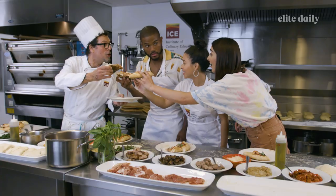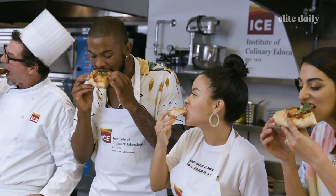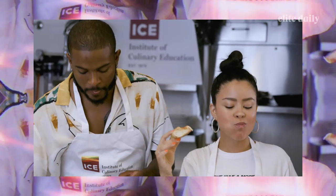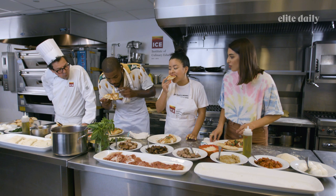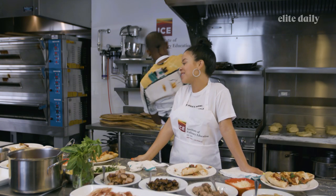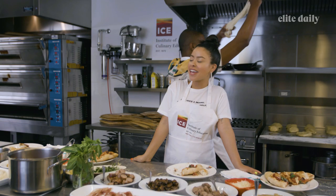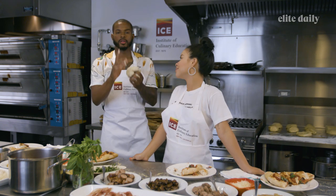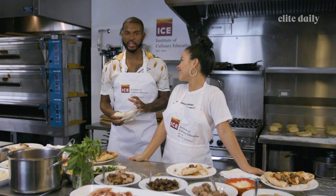Cheers, everyone — make sure you use eye contact. Eye contact always. Mmm. Does it taste better knowing that you made it? Yeah, I think so. I'm never going to buy pizza again. Thank you so much for watching. If you liked this video, don't forget to give it a thumbs up and subscribe. We put out videos weekly. Thank you.